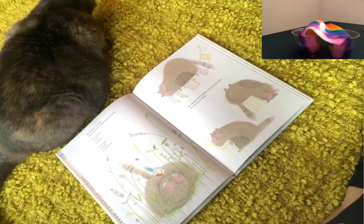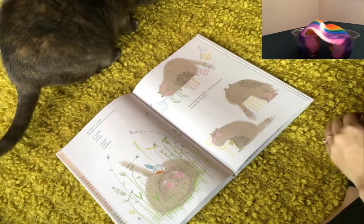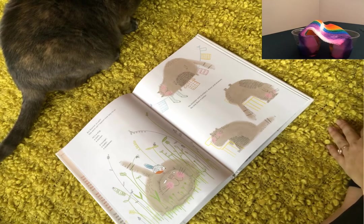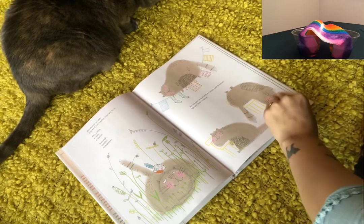Boomer is lazy. One word can't explain how lazy he is. He's a slug, a sloth, a slacker, a lounger, a loafer, a lazybones. He snoozes and slumbers, dozes and drowses. No one does it better.